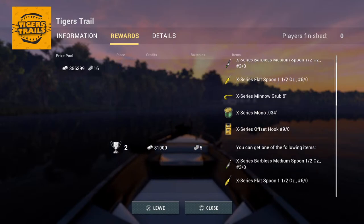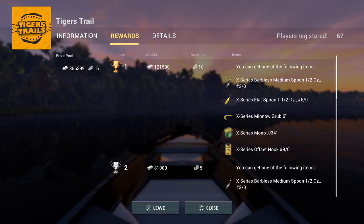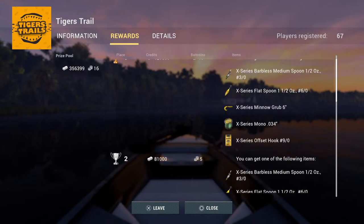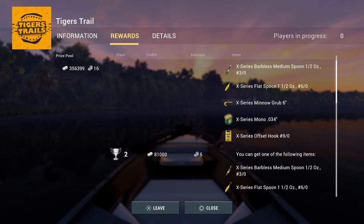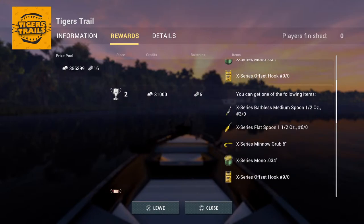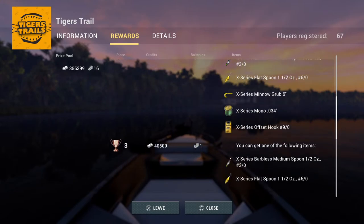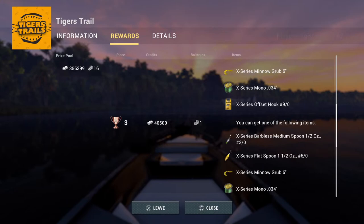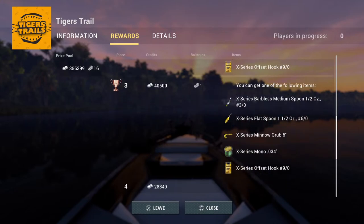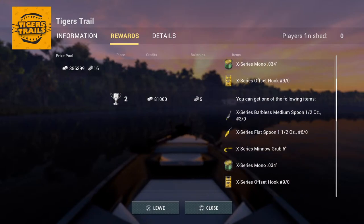This is the third time I've played in this. Here are the rewards: X-Series Medium Spoon, X-Series Flat Spoon, and the X-Series Minnow Grub. There's also an Offset Hook 9 as a reward, which is a weird one — you can't even put an offset on without getting bit off. Kind of strange to have as a reward for catching tigerfish.